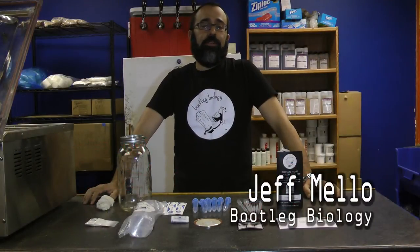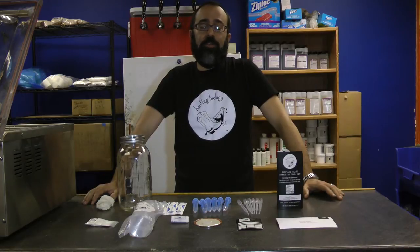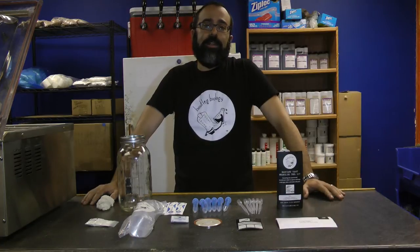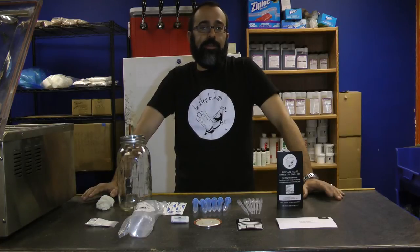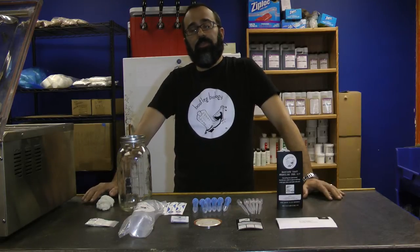I'm Jeff Mello, Chief Yeast Wrangler at Bootleg Biology. Bootleg Biology is an open source yeast project whose goal is to build the most diverse library of brewing microbes. All those microbes we're sourcing from wild sources — backyards across America, honey, fruit, anywhere we can find it. Part of that mission is teaching everyone entry-level lab techniques, things that anyone can do to isolate their own pure yeast terrain to brew with.